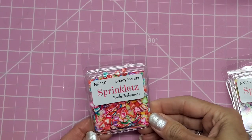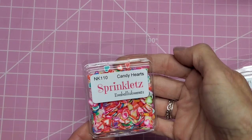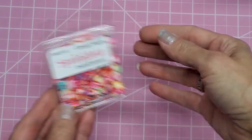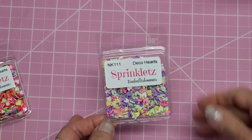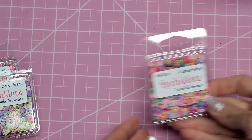These are from Buttons Galore and they're called Sprinklets. This one is Candy Hearts — you can see it's got some of the little conversation hearts, like 'love' right there, but mostly it's multi-color hearts. Then they have Deco Hearts, which are beautiful pastel hearts, and Garden Party, which are beautiful florals.